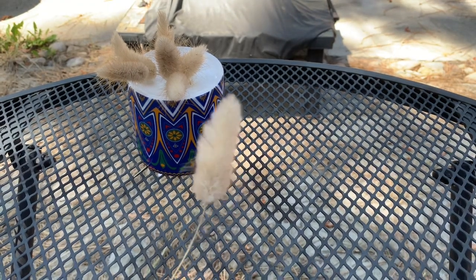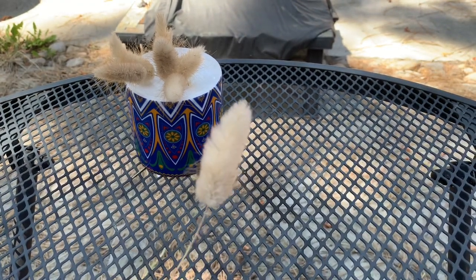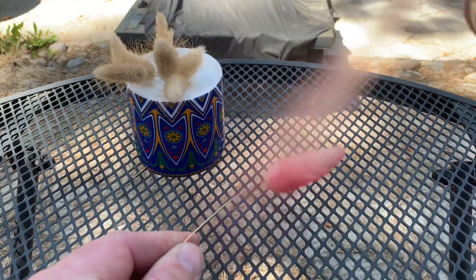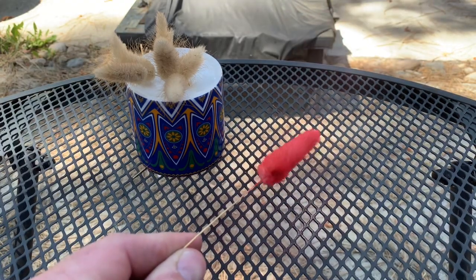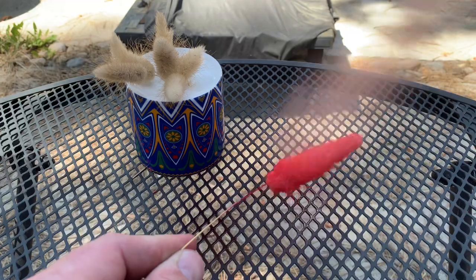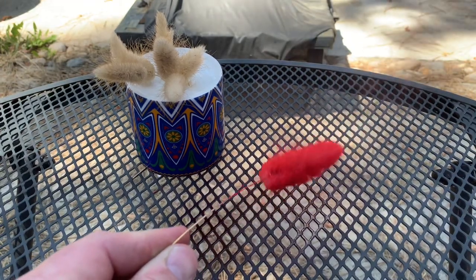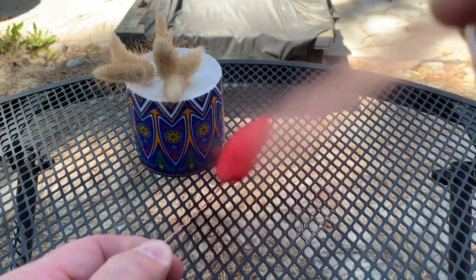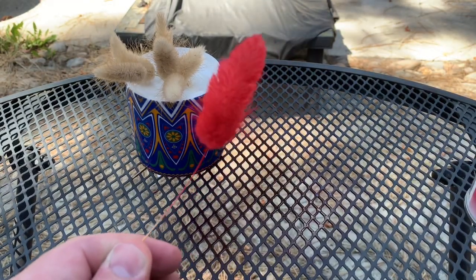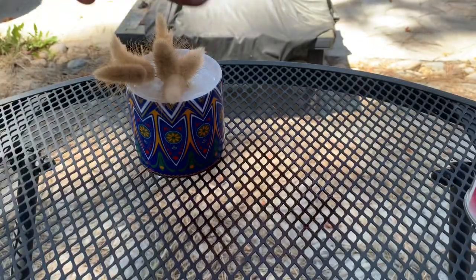So here we go, I'm going to try some of this poppy. Yeah, that works out pretty well. That looks pretty good — not really the color I was hoping for, but it'll do.